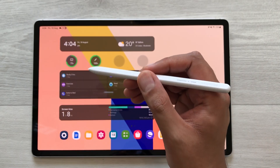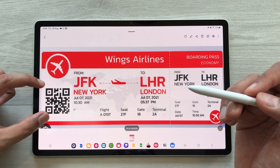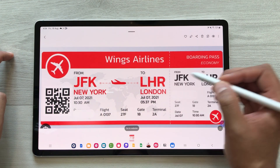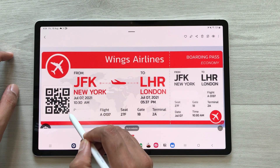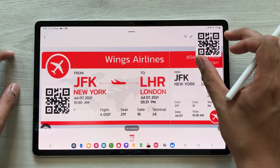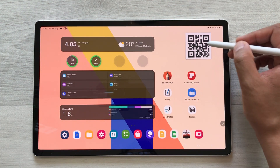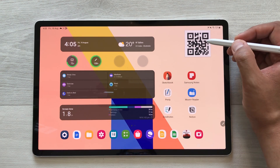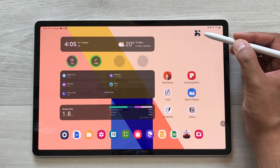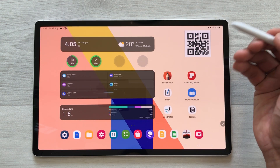The next feature is about creating fast access to QR codes or any other important information. For example, I open a ticket and I want the QR code pinned on my screen. I will open the Air Command option, then open the Smart Select tool. I will use my S Pen and select the QR code — now it's selected. Then just select the pin option. Now the QR code is pinned on my screen, and if I open any other app, the QR code is still available. You can minimize it to a small thumbnail and expand it when you need to access it.